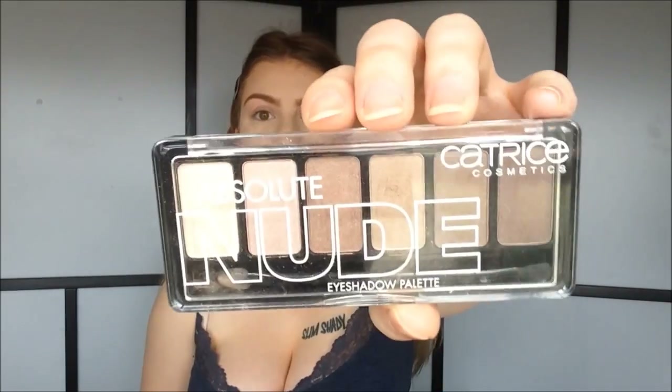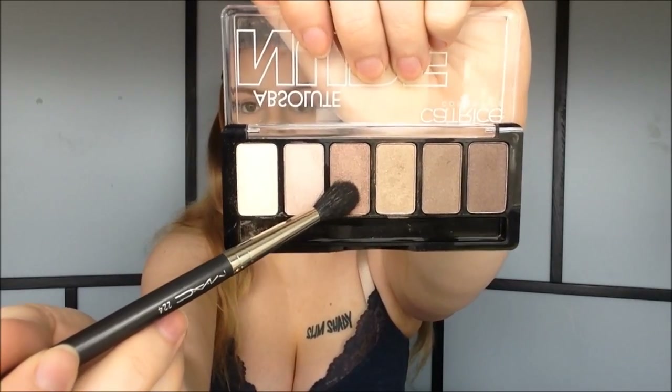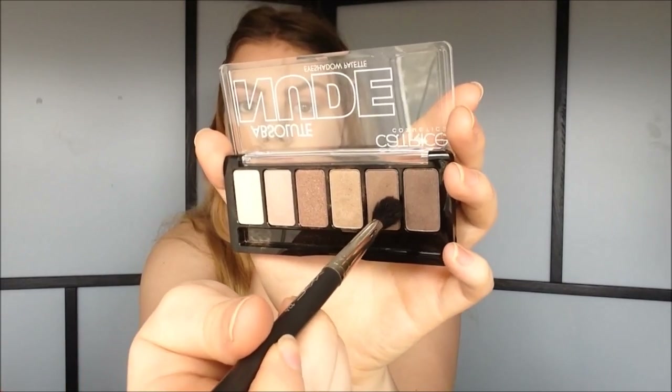Now we're moving on to the thing that this tutorial is all about — the Catrice Absolute Nude Eyeshadow Palette. I'm going to apply this color all over the eyelid, packing it on with a flat eyeshadow brush. Then I take this color in the crease, right above the other eyeshadow. These eyeshadows are pretty powdery, so you definitely want to tap off your brush after dipping it in the eyeshadow to avoid fallout — but they're super pigmented, so you don't need a lot. I'm going to use this next color right between the lid color and the crease color, applying it a bit lower in the crease and taking it all the way from the outer corner to the inner corner.